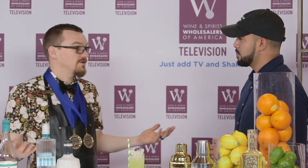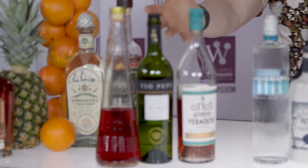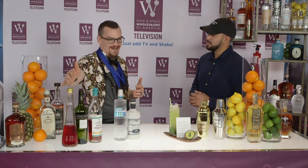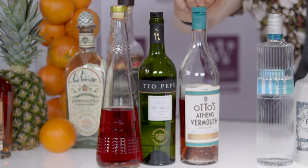Iron Mixology gives you some secret ingredients — you don't know what you're going to walk into. We had berries, mixed berries, cilantro, and apples. You've got to use all the ingredients. For the aperitif, I used Inferno Bitter out of Brooklyn, New York — brand new product. I did a hibiscus, raspberry, and rose infused Tio Pepe Sherry with Otto's Athens Vermouth from Greece, encasing the mixed berries, a little bit of guava and some grenadine, shaken up — made a bitter sour.